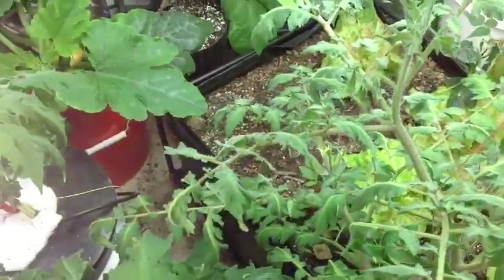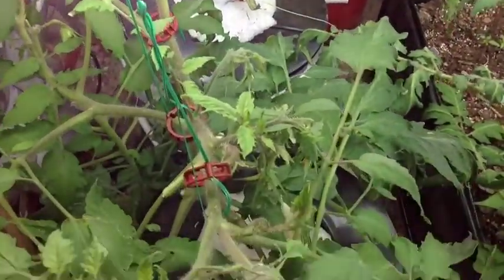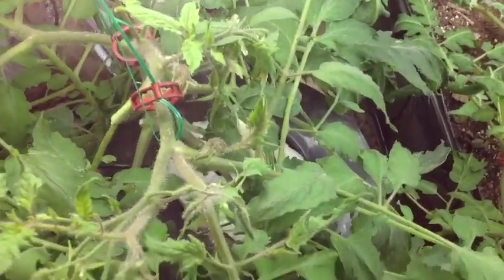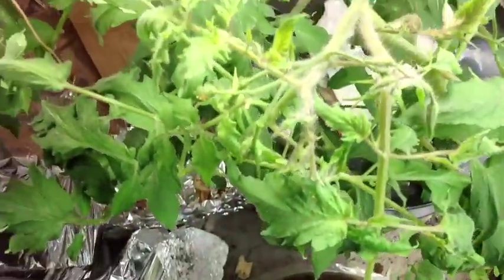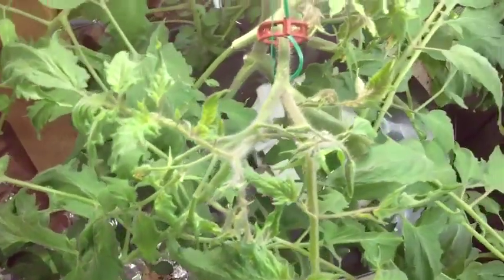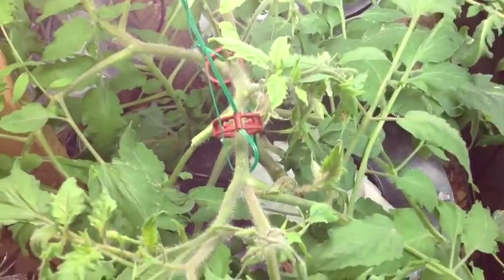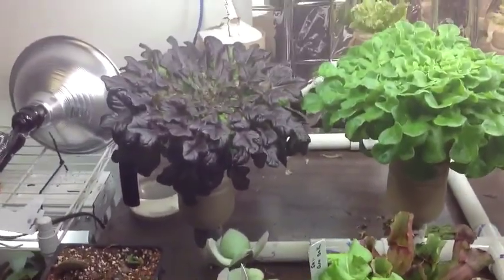So that is my grow room update. Next I'll show you some of the hydroponics and give you an update as the fruit sets and to see how the super sauce does. So far I'm very, very happy with the growth of the super sauce, especially in hydroponics.